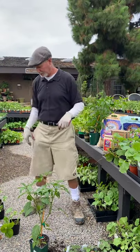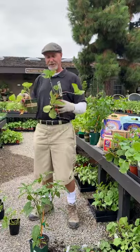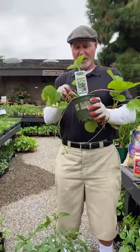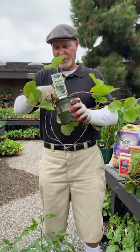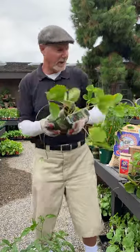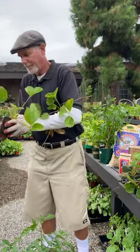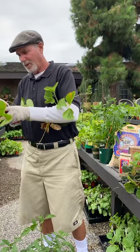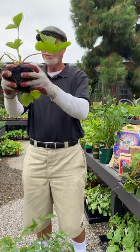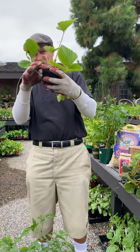That's why I like a lot of the everbearing types — because they'll go all the way into summer and you might get another crop in fall. One I like is Seascape — that's a really good everbearing type and one of my favorite varieties to grow. You get a nice plant with good leaves. I'm always loosening up the bottom of the root ball. The one thing with strawberries that's really important: when you plant, don't bury the crown.